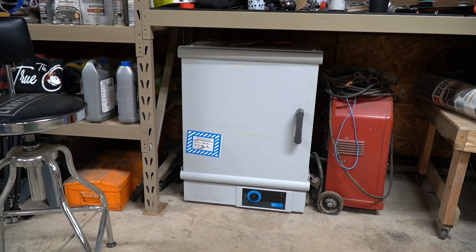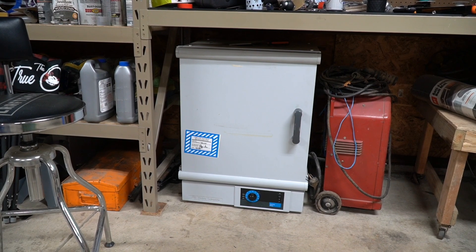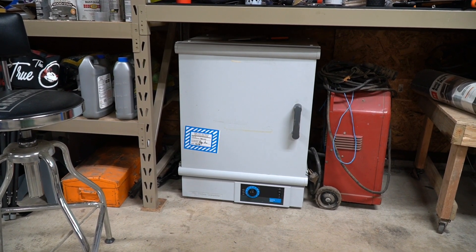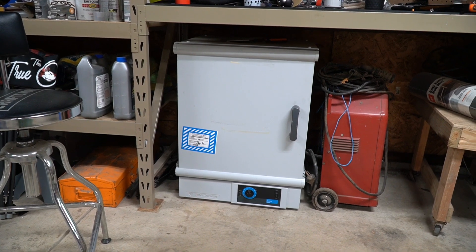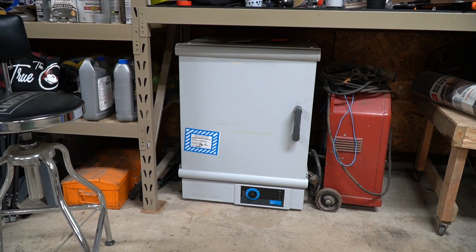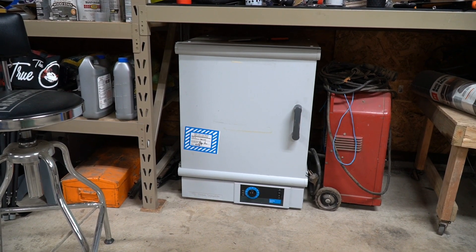In the last video, what I didn't share was it had problems with the thermostat. Sometimes the thermostat would call for heat but it wouldn't turn on the coils. So my guess is the thermostat is going bad, and I think I have a nice little cheap solution that we can get it going again and fix this little oven.